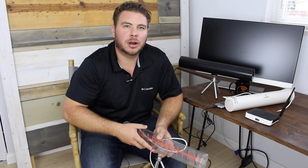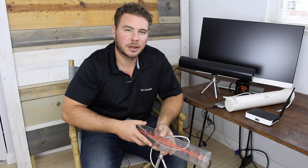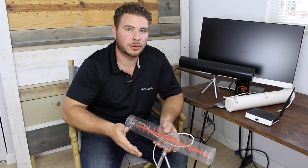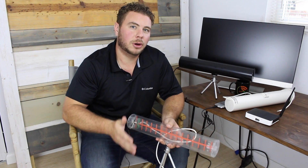Hi guys, Raul from Simple Wi-Fi here to talk to you today about the popular 14 dBi directional Yagi antenna. Since 2008 it's been one of our best sellers, and it's very popular among the folks over at DEF CON. The reason being is how directional it is for such a small antenna, with a 36-degree wide radiation cone.